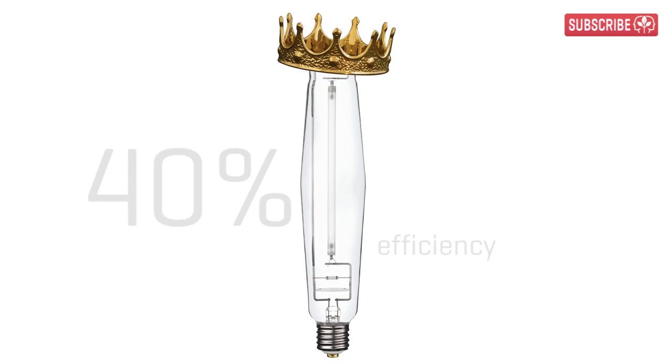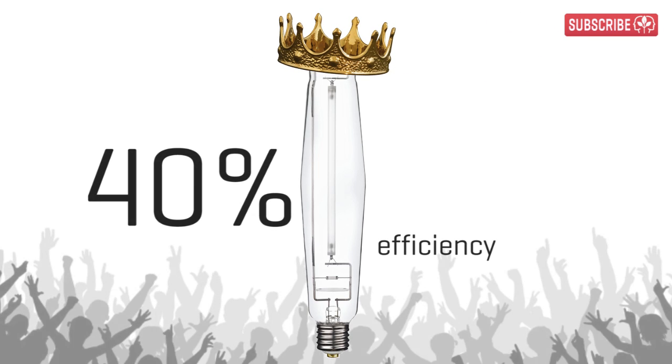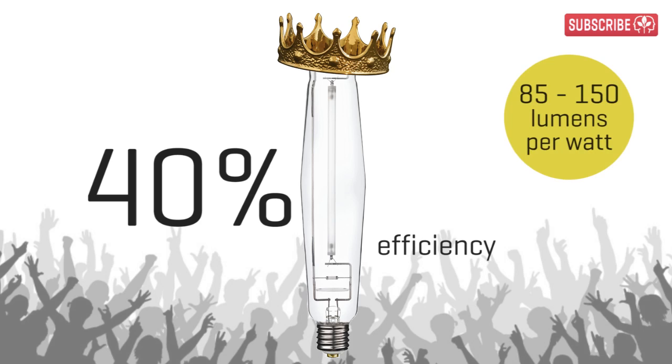For now, just take note of this number: 40%. That's right — HPS grow lamps are 40% efficient. Now that is pretty impressive.